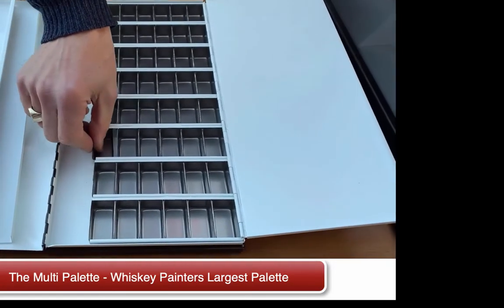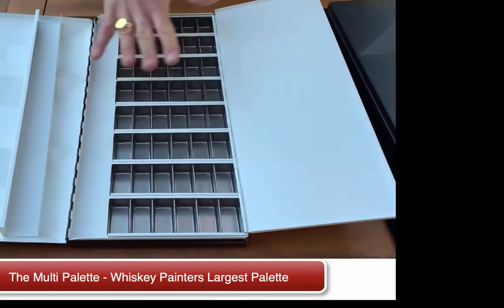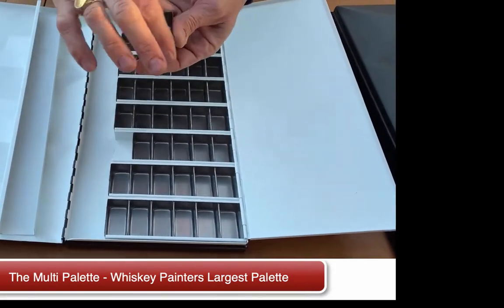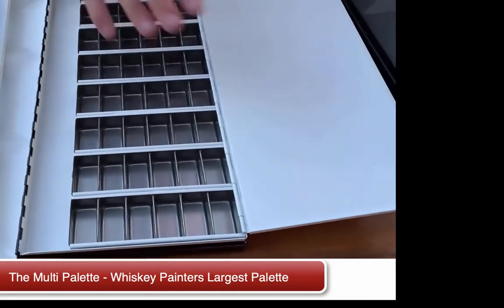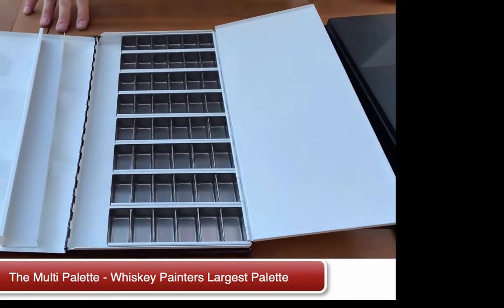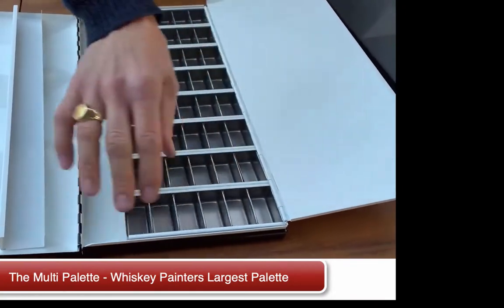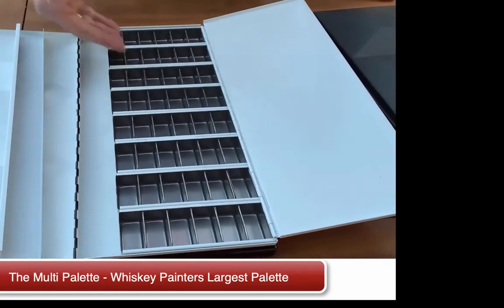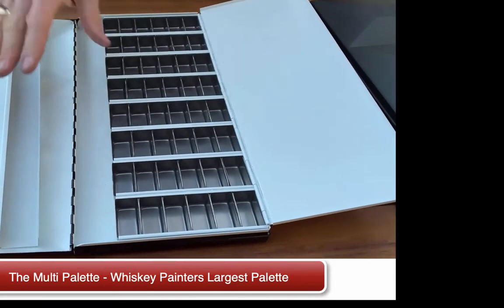If you're a gouache artist, or even an oil painter, this isn't an airtight seal, but if you're using these cups all the time, you could cover the cups to have them sealed up. You can place pastels in them. I've seen pastel artists take their large chunks of pastel, or their pieces of pastel, and keep them in a variety of colors. They have their watercolors in some of them. So you really can incorporate many different mediums in this palette.